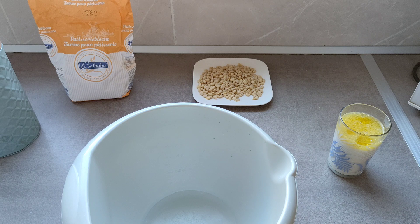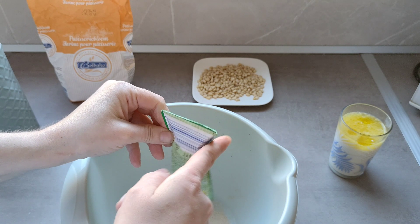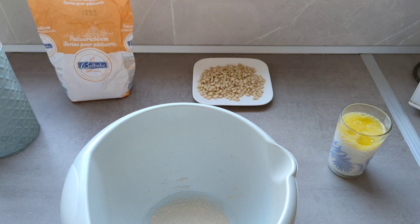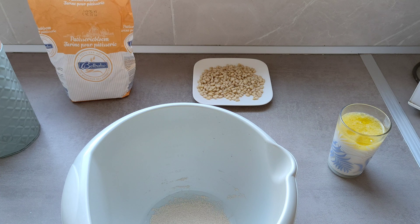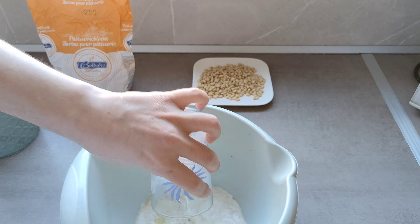Lo primero que vamos a hacer es poner todo el sobre de levadura. Voy a ir a por una varilla pequeñita. Y vamos a poner toda esta mezcla.